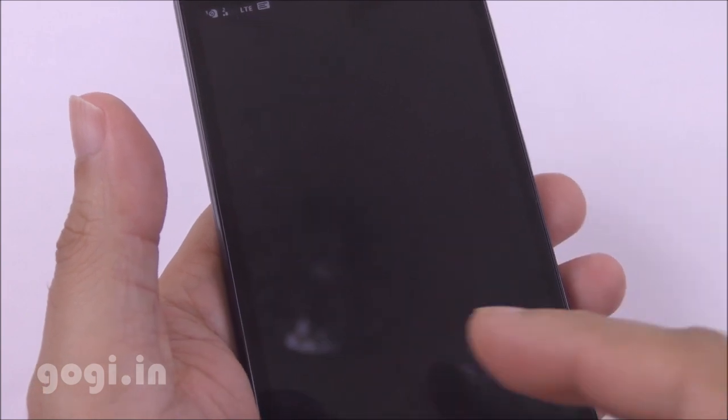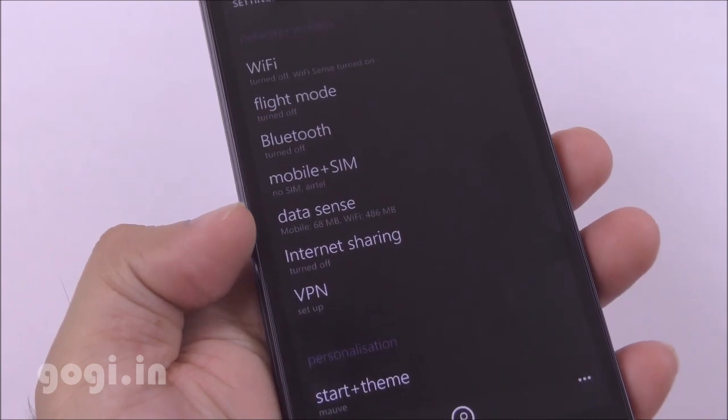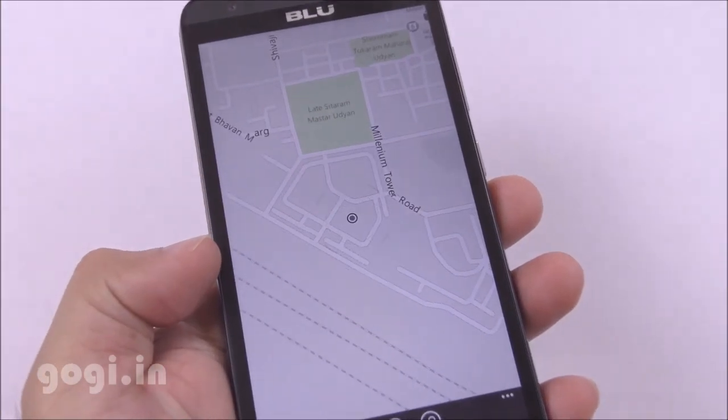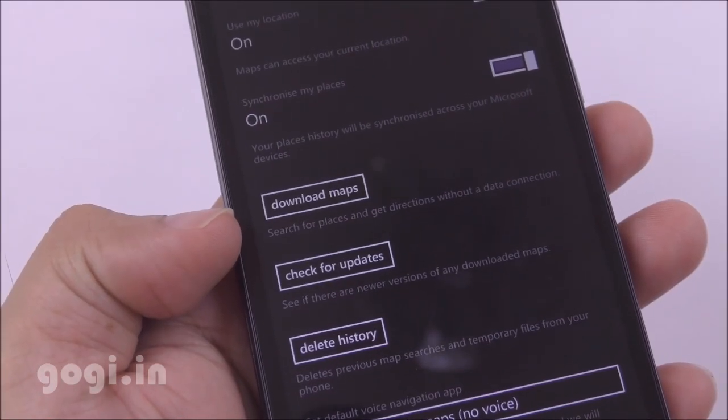Cortana will not work if you have set the language to English India. There is built-in Wi-Fi, Bluetooth, and GPS. GPS lock is pretty fast and works indoors too. You can also download maps for offline navigation.